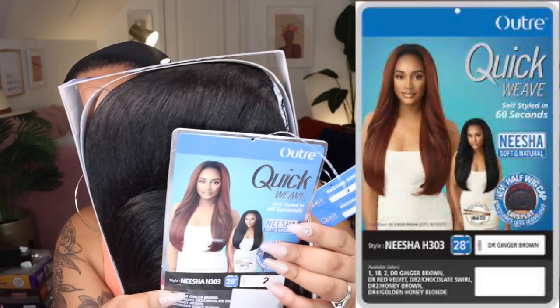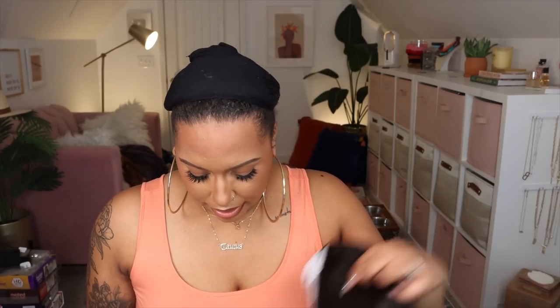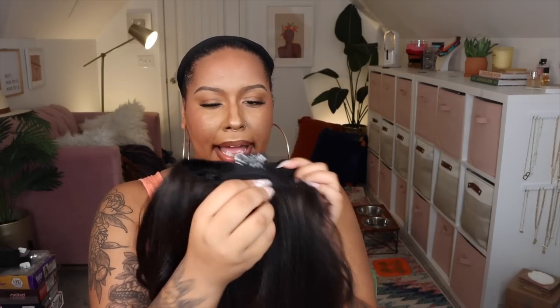Next up we have Nisha H303. I have her in color two — she's another straight yaki texture, so she might be similar to Slaycation from the Converti Cap line. She looks longer than Slaycation, actually way longer, and she has some curled pieces in there and her ends are bumped. Cap construction: comb on the right and left, no comb in the middle, comb in the back, and adjustable straps. This collection seems to lay more flat than the Converti Cap wigs at the top — they have the new half wig cap that lays flat and requires less leave-out.